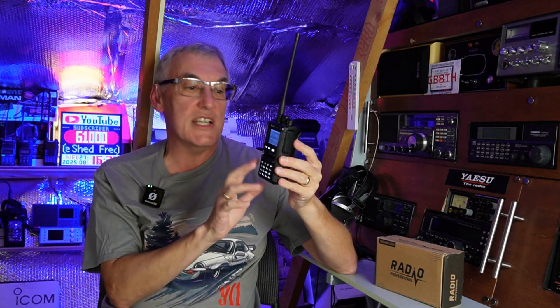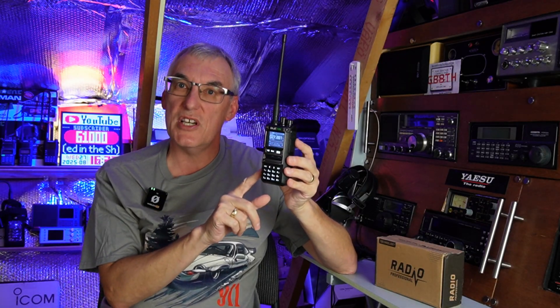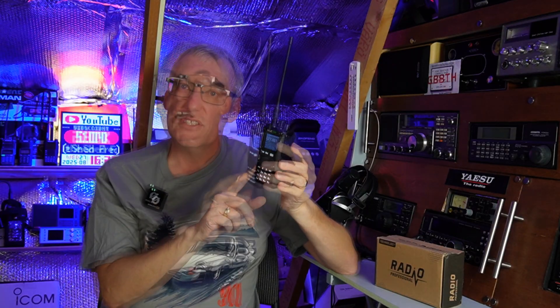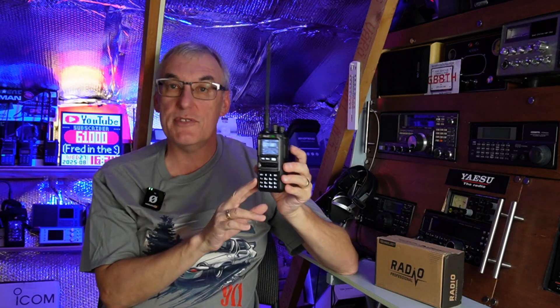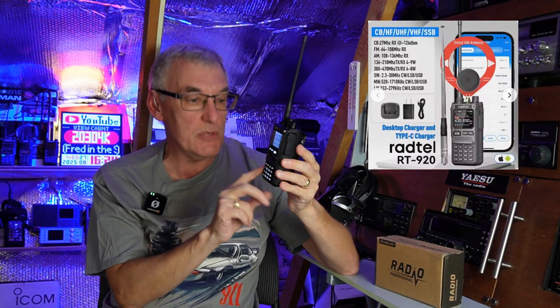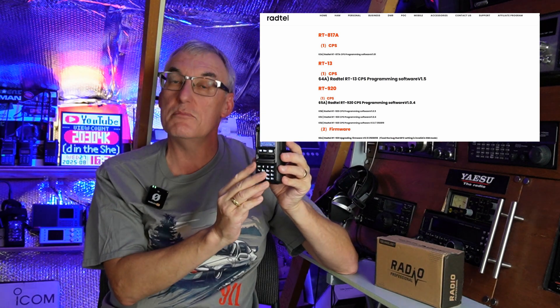The solution was a simple firmware update, but you need to be a little bit aware because I think people are bricking this radio by not really following good advice. One dubious bit of advice floating around the internet is that this radio can be flashed with the Radtel RT920 firmware. The radios do look very much the same.